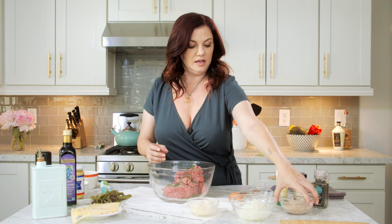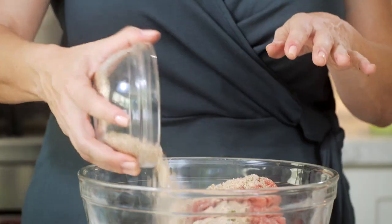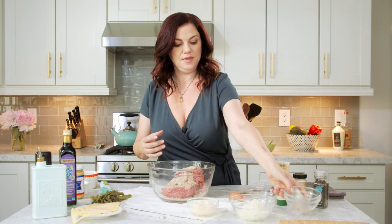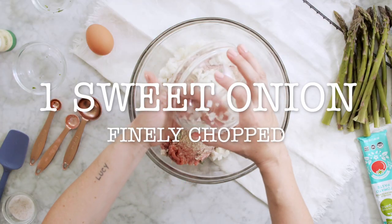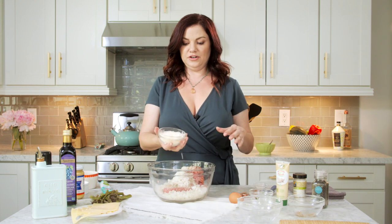We're going to thicken this with some almond flour. This is unblanched almond flour, but you can use blanched almond flour — unblanched, does not matter one bit. I think I have a cup there. Diced onions — that's for flavor. Let's get some freshly ground Parmesan.